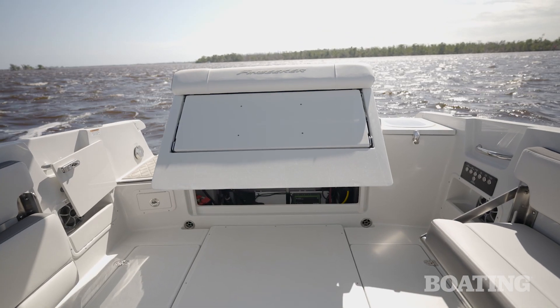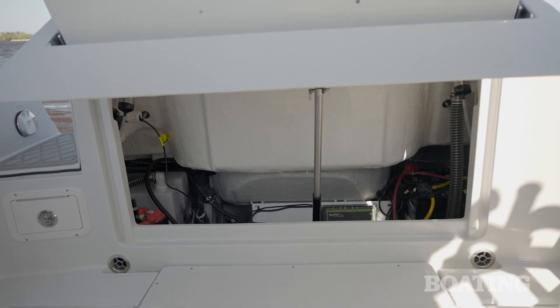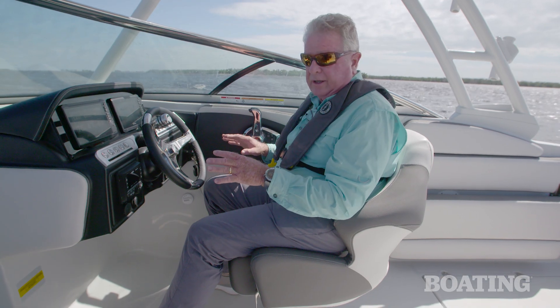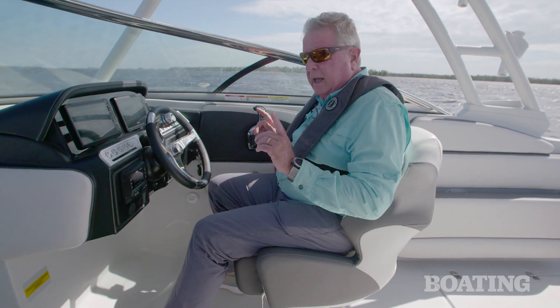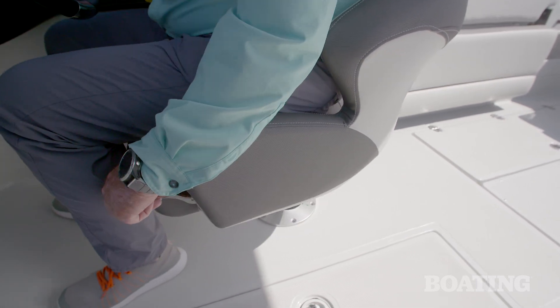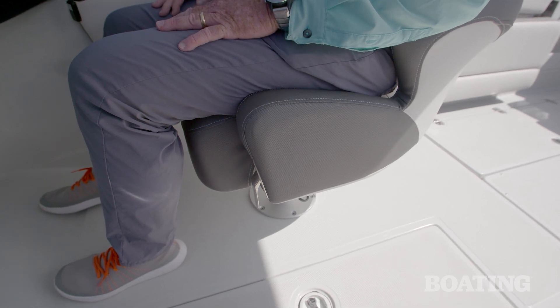The transom hatch opens up on an electric switch to give you access to your batteries, your pumps, and all the other things that might need service down the road. Another nice feature on the helm are these bucket seats. In particular, I like the fact that you've got the swivel lever and the slide fore and aft lever right here where you can reach it without crawling under the chair to find them.